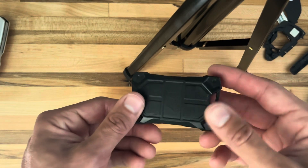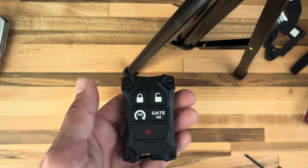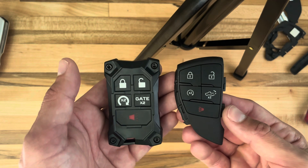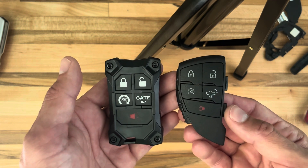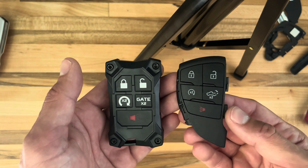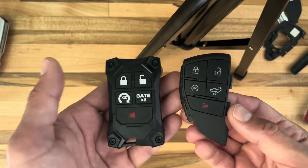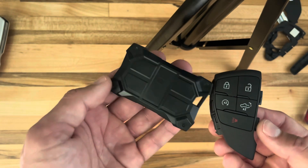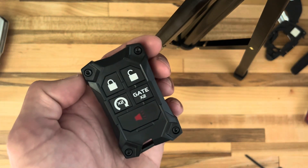There it is — this is our case for the Chevy fob. If you've got one of these and you don't like it — it's a weird shape, I've always thought these were weird looking, I don't know why they made it so asymmetrical, looks like a little wing — and you want something a little different looking, a little better, we've got this for you. Anyway, as always, thanks for watching.